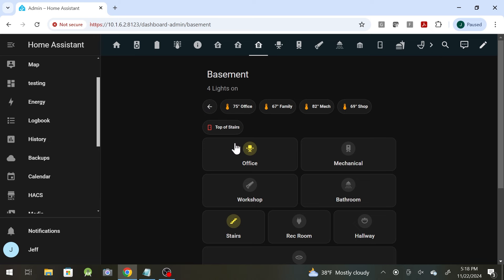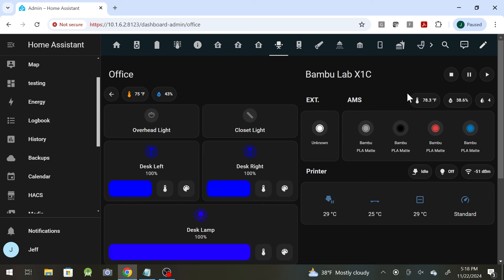I got an X1 Carbon from Bambu Labs, and I did get the AMS with it. For those of you familiar with what that is, I did integrate that into Home Assistant. So let's take a look at that real quick. If we go down to my office, on the right-hand side here you can see the Bambu Lab X1C and the AMS, and I've got four different color filaments in there: matte white, matte black, matte red, and matte blue. It's showing temperatures, the state is idle, the Wi-Fi connection, and so forth.